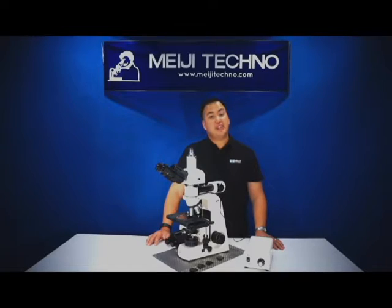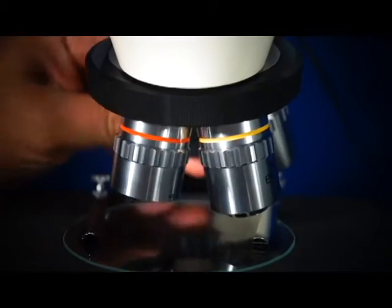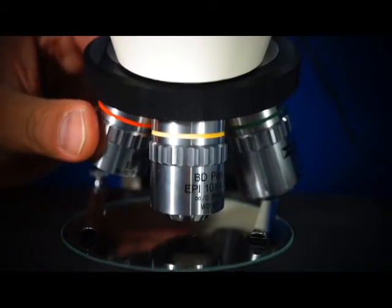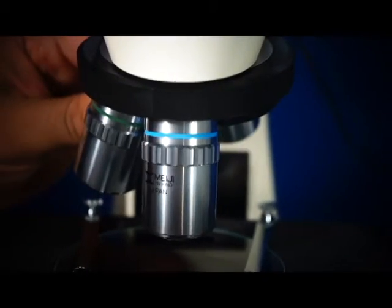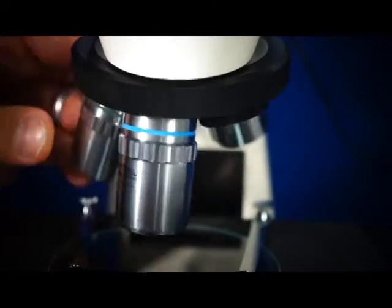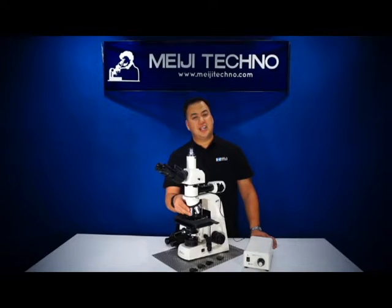The MT-8000 series is equipped with infinity corrected Plan Acromat Epi objectives. It comes with 5x, 10x, 20x, and 50x objectives. All objectives can be smoothly rotated on the ball-bearing quadruple nosepiece, as you can see here.